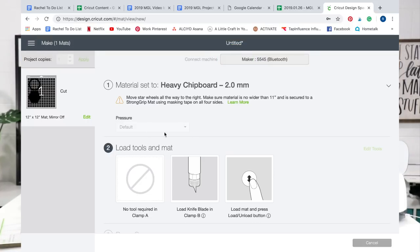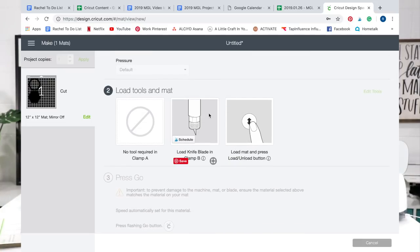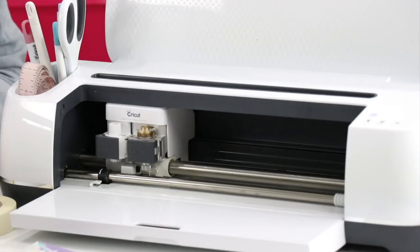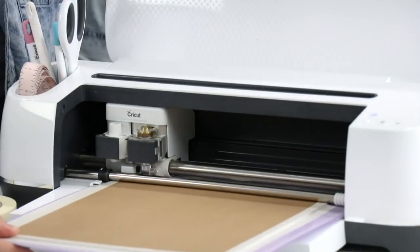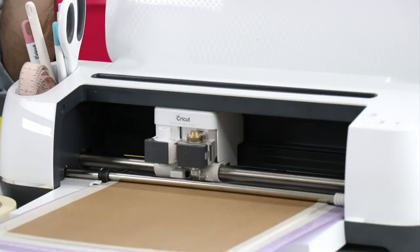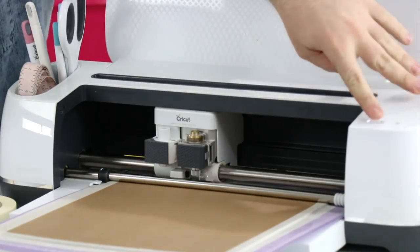We're going to press no on calibration. I love the notes it has here: move star wheels all the way to the right, make sure material is no wider than 11 inches, and is secured to a stronger mat using masking tape on all four sides. Once you're good to go, it allows you to load the mat and load the knife blade in clamp B — we've already done so. Now we're going to take our mat and load it into the machine. It's really important to know that you're going to have a really long cut time, so leave your computer on, turn sleep mode off, and then press that flashing Cricut button.